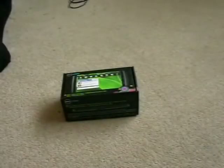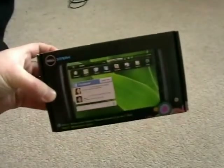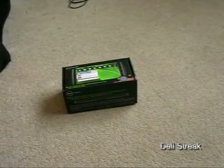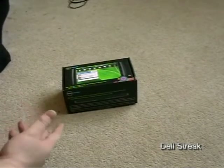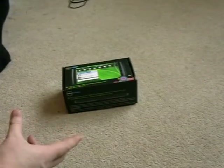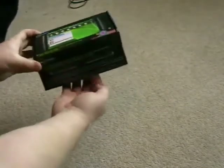I've just been to the O2 shop to get myself a Dell Streak. For those that aren't aware, it's a 5 inch device - almost a cross between a phone and a tablet. It does do voice calls if you get the correct SIM. It's got a beautiful 5 inch screen with 800 by 480 resolution.